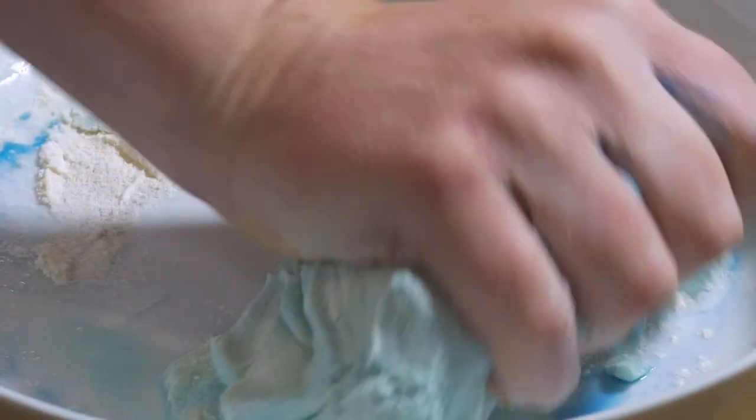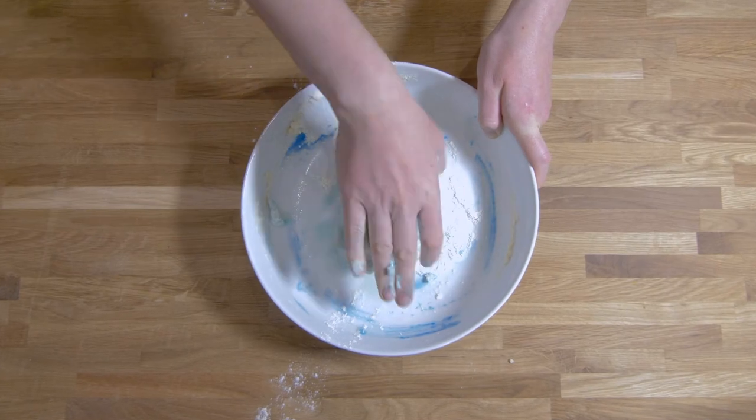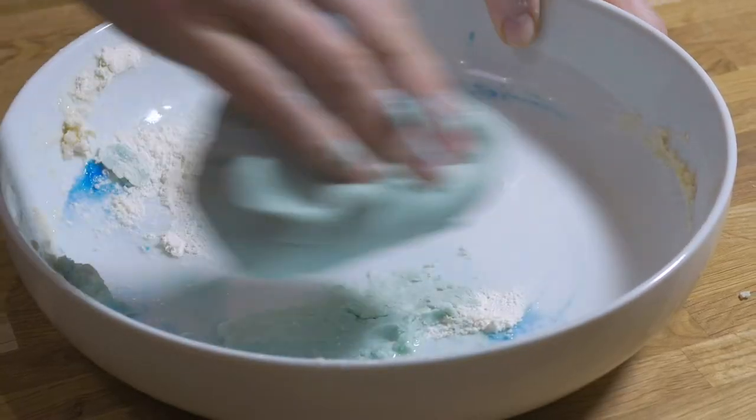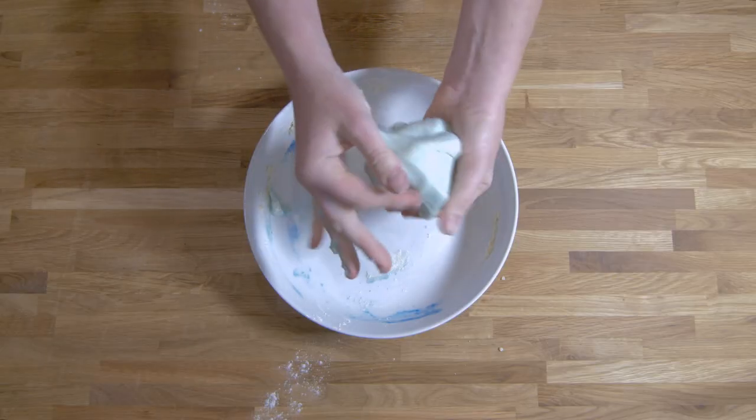If your dough becomes too sticky or wet, just add a little more flour. Once you've made your aroma dough, it should last around two weeks if kept in an airtight container or ziplock bag.